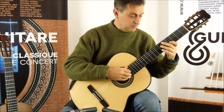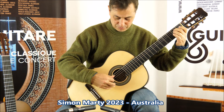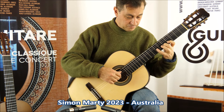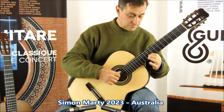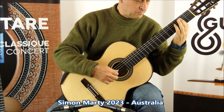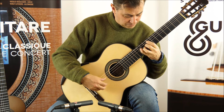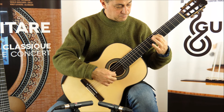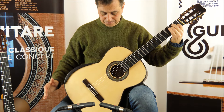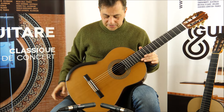So I'm going to start with the Marty, just play a little bit. Now I'm going to do the same thing with the Jim Redgate guitar.